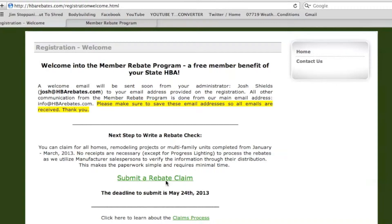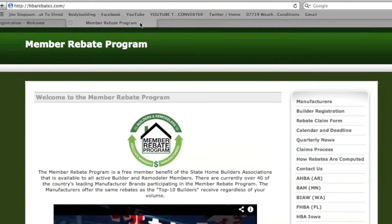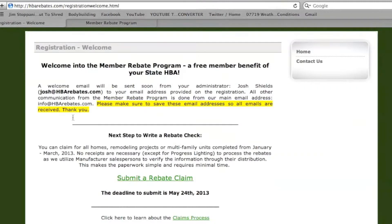In the middle you will see a green link that will take you to the rebate claim form page. You can always access it from our main page on the right hand side, and if you click on that link it will take you right to the rebate claim form page.